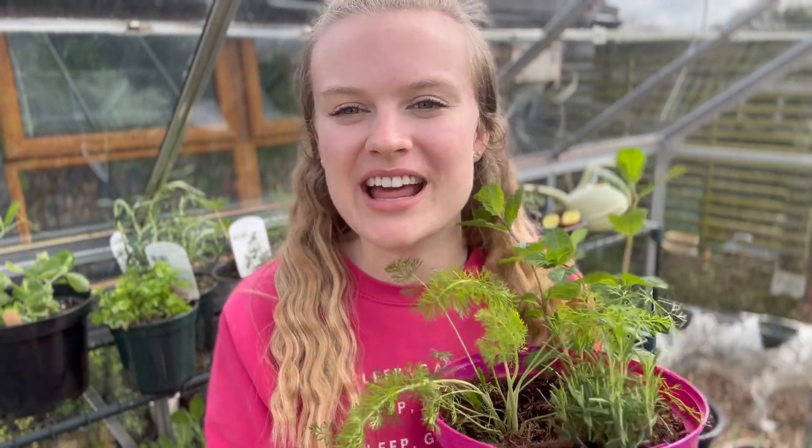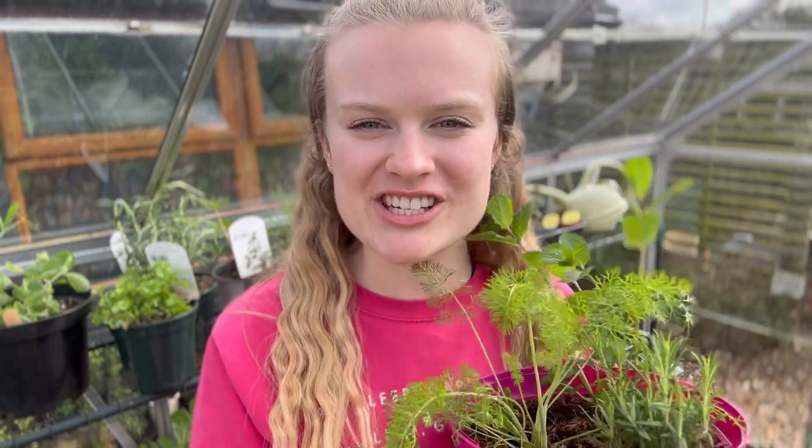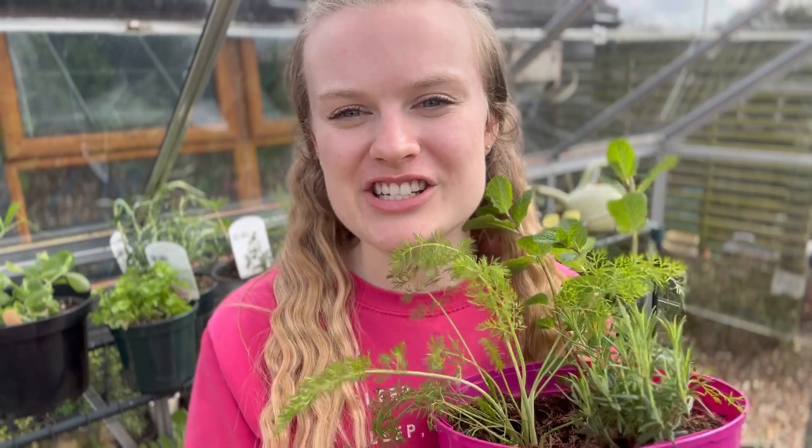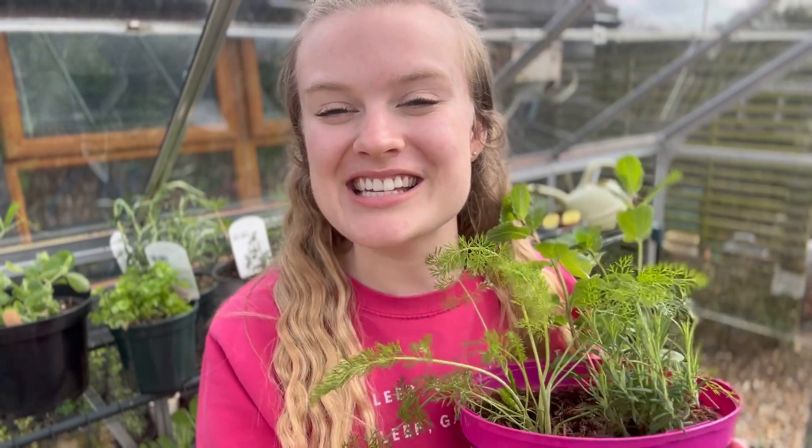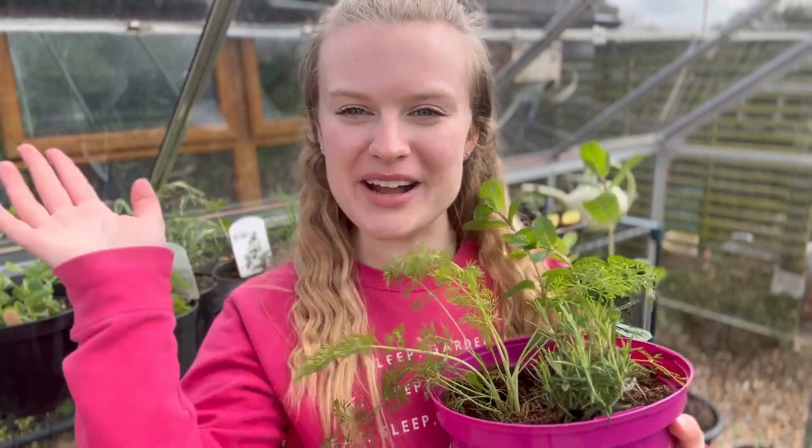I would always recommend that you read the label that comes with your herb — this will tell you exactly what position it needs to be planted in, how much it needs watering, and how best to look after it. I hope you found this video super helpful and if you've got any herb-related questions please don't be afraid to leave a comment. Make sure to like and subscribe to our YouTube channel and stay tuned for more — thanks for watching!